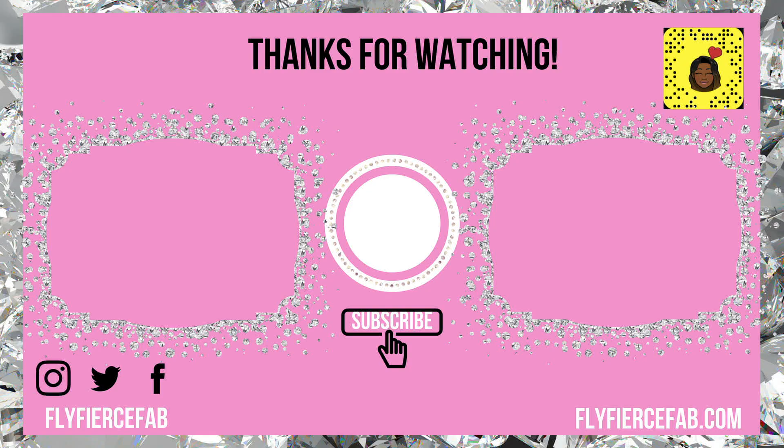That's basically it for this quick and simple highlight and contour routine. If you have any questions, definitely leave them below and I will get back to you. You can catch me on Instagram, Snapchat, and Twitter — I'm FlyFierceFab on all those platforms. Thanks for watching, stay snatched, and I'll see you next time!